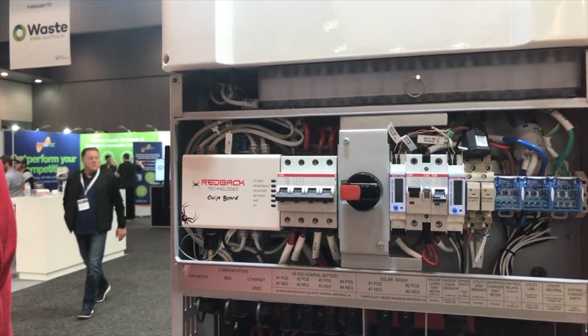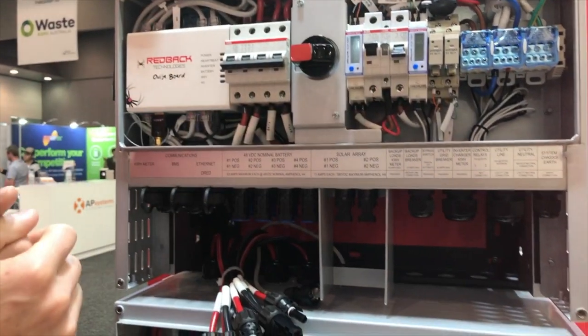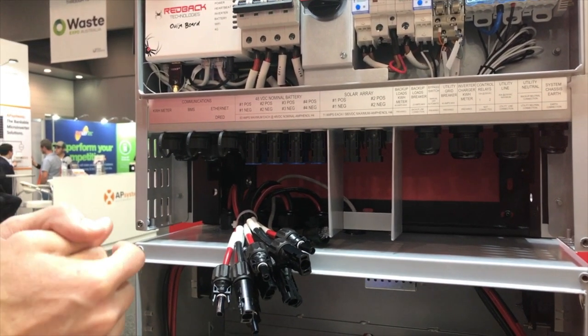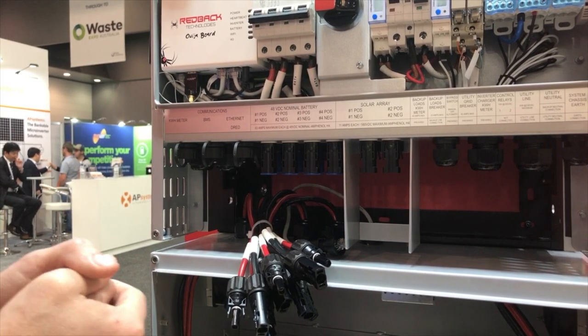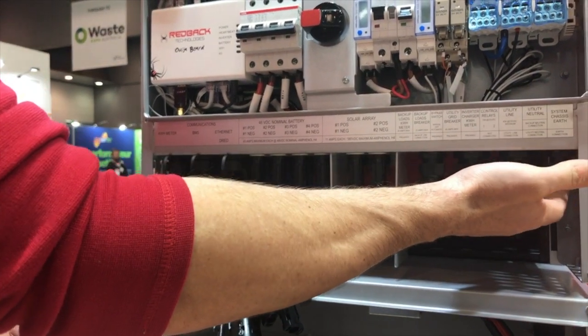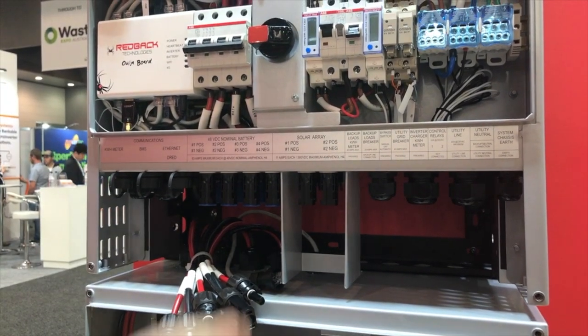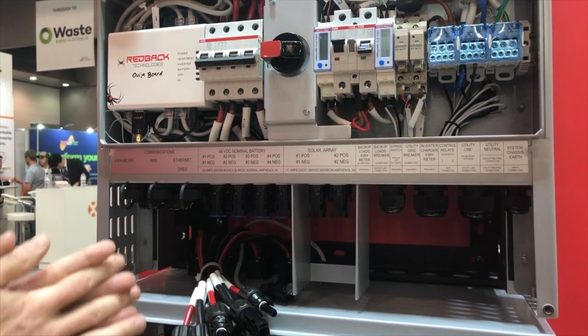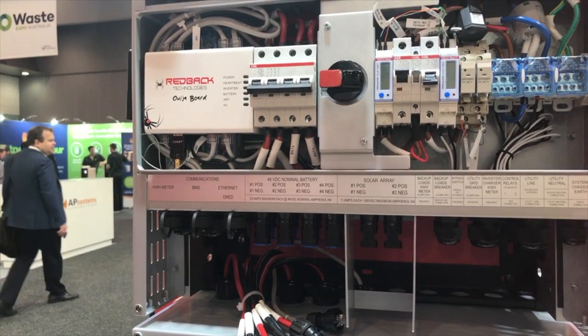Everything here is pre-wired. All of this wiring is pre-wired in the factory and tested on the line before it's put in a box. All that's really required is to put the AC supply in, take the backup supply out, connect up your PV, batteries, and comms cables, and you're done. It's plug and play, mostly — that is the goal.